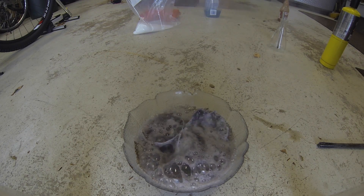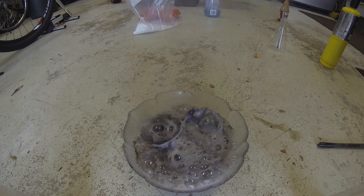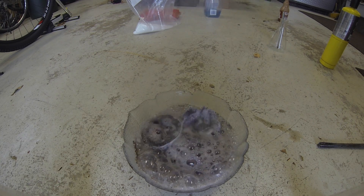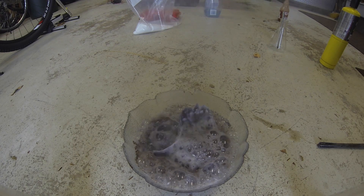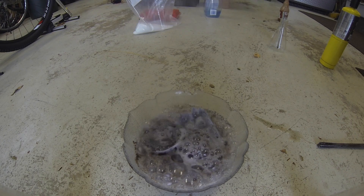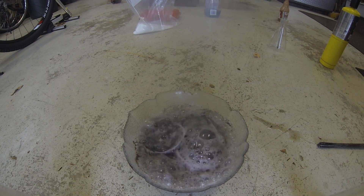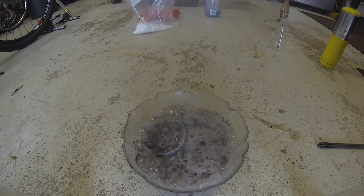Now you can see it's turning a dark black — that's actually sodium aluminate, and that's one of the byproducts of this reaction. You'll notice that there's not much left of the Coke can already, and it's only been a couple minutes.